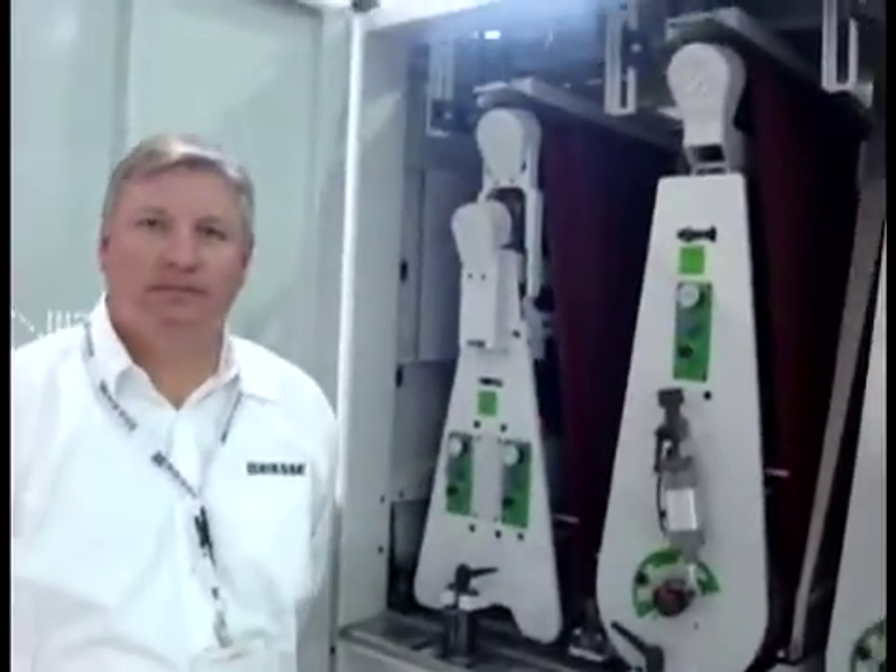Hi, this is Rich Christensen of Wood & Wood Products Magazine. I'm here today with Mike Johnson of BSA America at the BSA America Headquarters in Charlotte, North Carolina. And today, Mike Johnson is going to tell us a little bit about super finishing units on White Bell Sanders. Mike?